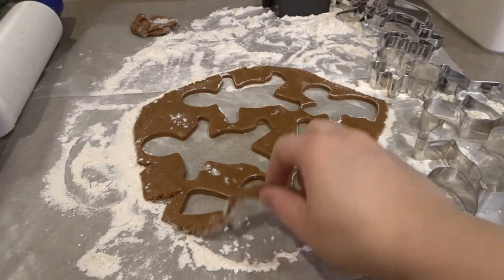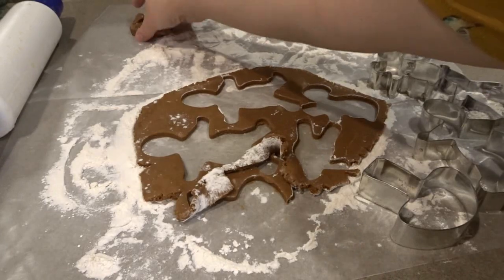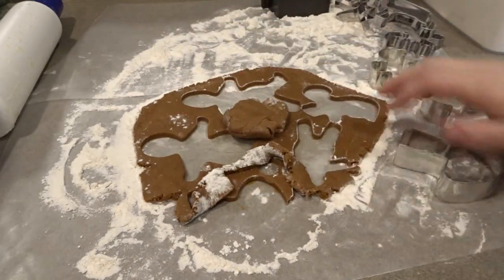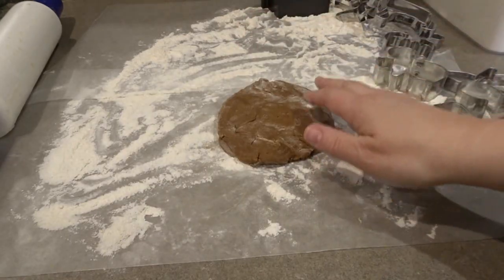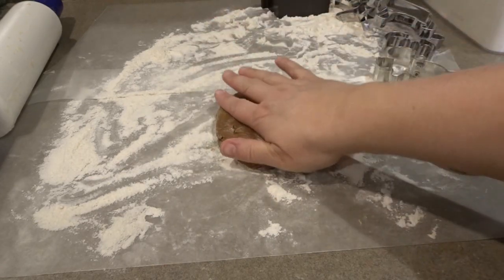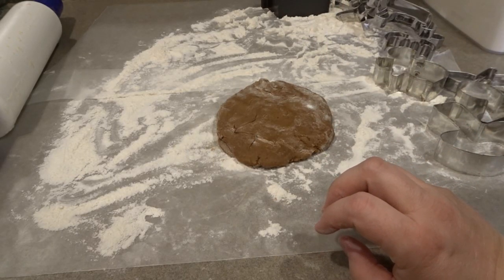Once we've done the cutting from the first roll-out of the second quarter of dough, here's the little bit left from the first quarter — we just put this in with the new piece and mix it all together. That's how you work through all the dough: roll it out, cut it out, re-roll it until you're all out of dough. Bake them all until they're done and let them cool completely.